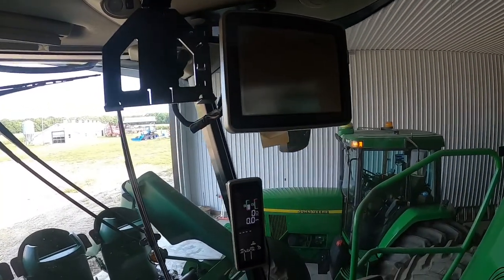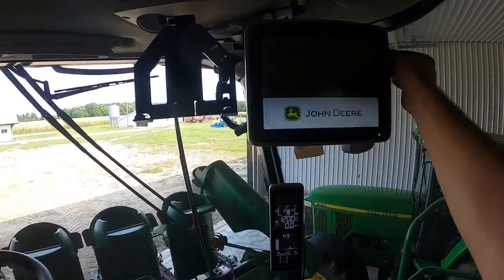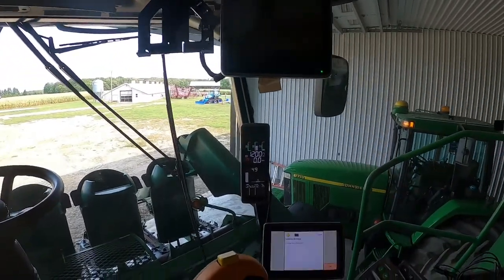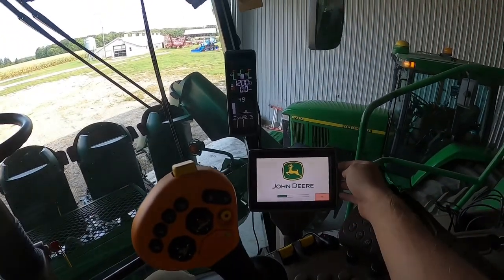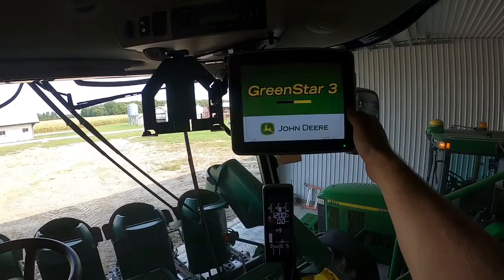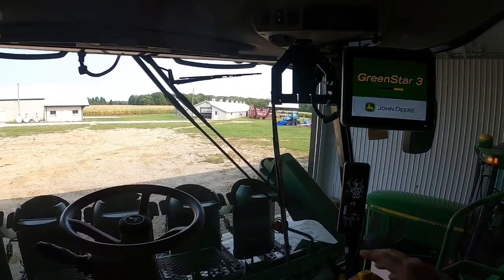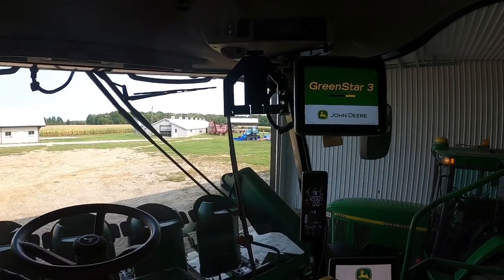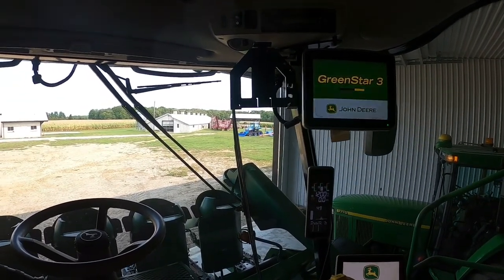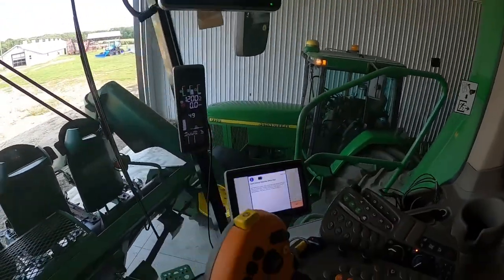Need to take all the guidance stuff out of this tractor and it goes in the combine for the season. Need to turn it on — that lets the combine know that this is in here to run it instead of this screen. In a second it's gonna tell me to shut it off, then turn the combine back on and everything will be running off this screen. We don't use auto-steer with the corn head, but with the bean head it's pretty nice. We've got a 30-foot head — it's nice to use all 30 feet. You think you're a good driver, but realistically you're only using maybe 25 feet. So you get five extra feet basically. John Deere display detected — boom.